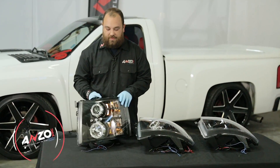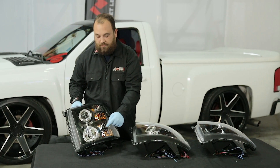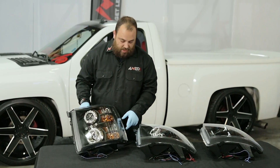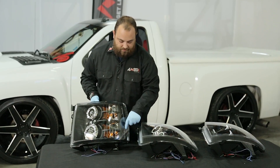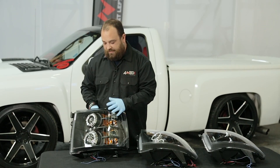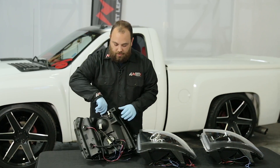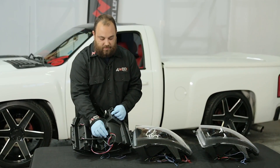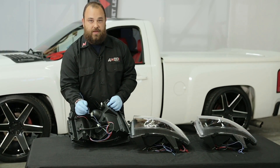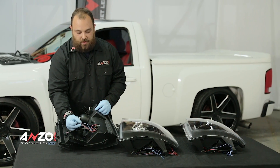Our first option is our LED halo. We have an upper projector for your low beam and your high beam, then we have reflectors and your turn signals. We have some styling in here — the little chrome dots — those don't light up on this model as this is just a LED halo trim. On the back side we have a single plug-in, and we also have two wires that need to be spliced in for the LED halos. These get spliced into your parking lights, power and ground.